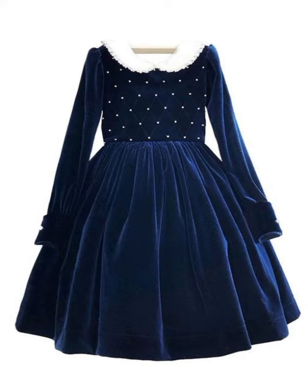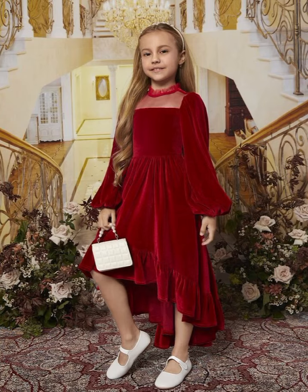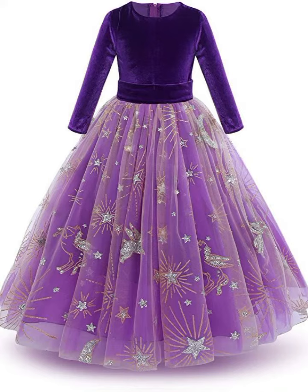In velvet bazaar we get specific colors: blue, black, green, red, maroon, and purple. You should match your baby's skin tone with the color so that you love the result.